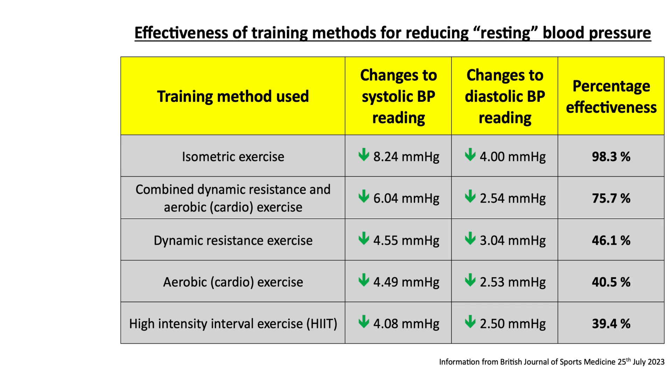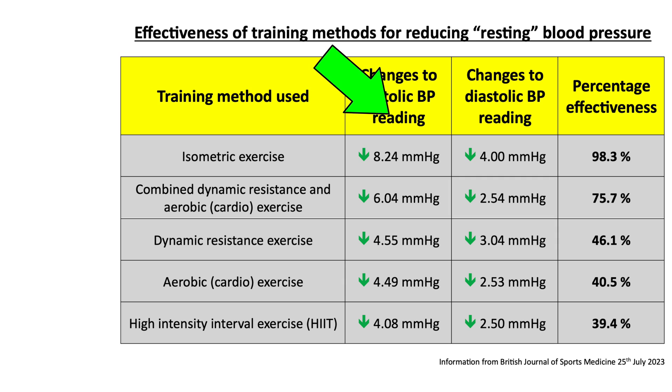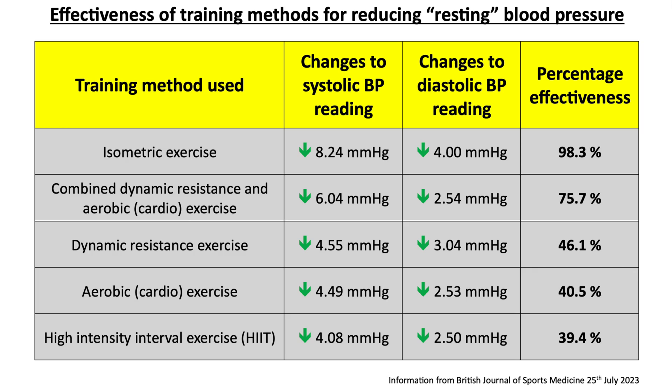I've plotted the results in a table, placed in order of effectiveness. You can see the changes for participants' resting blood pressure — the systolic reading (the higher top figure, measured in millimetres of mercury), the diastolic reading (the lower bottom figure), and the overall effectiveness as a percentage for each method. Although all methods observed a drop in blood pressure, isometric exercises stand out, with over 98% of participants recording a drop in their resting blood pressure.